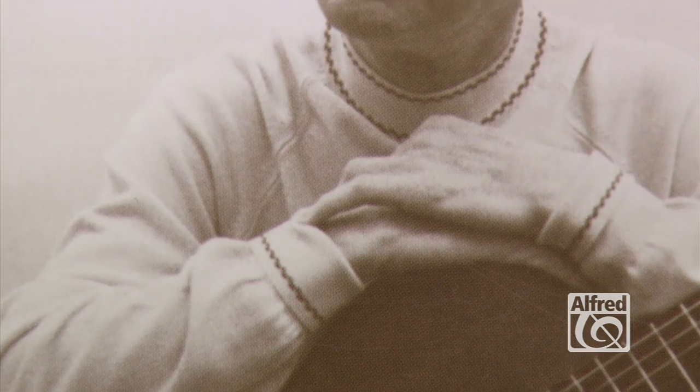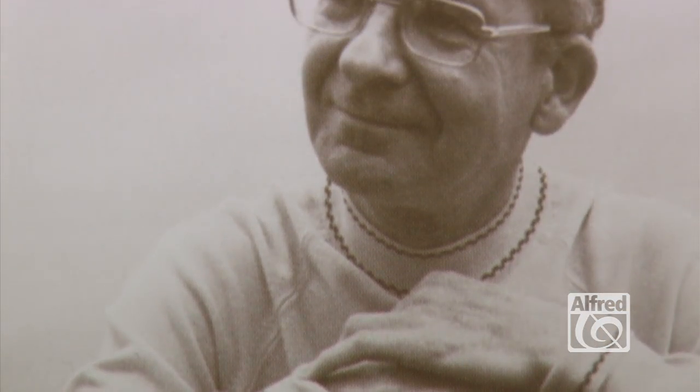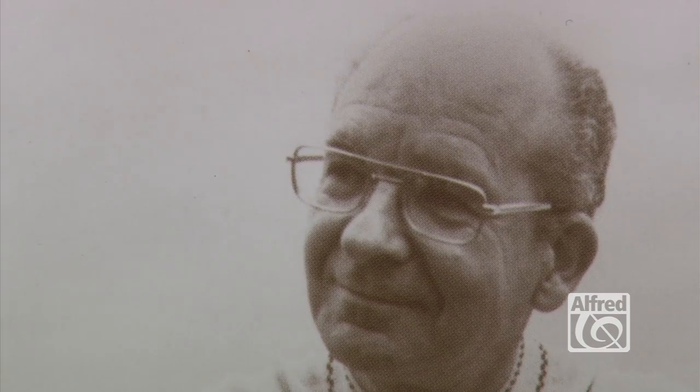It was probably around 1998 or '99 that Aaron began thinking about writing the Shear Method, and it was pretty much the focus of his life up until his passing in 2008. Right before he passed, he brought the manuscript to me and said, 'Here, it's finished. Record the media, shoot the videos, and get this published.'